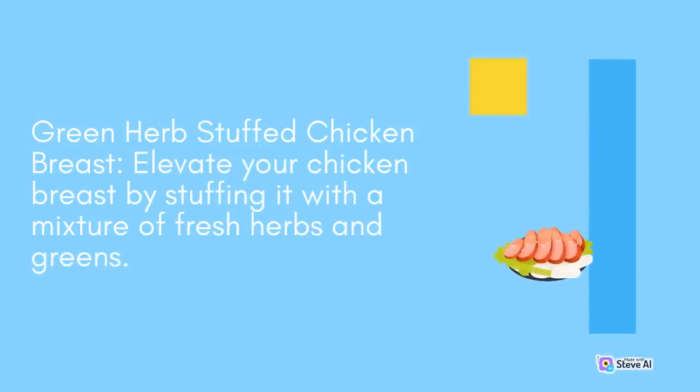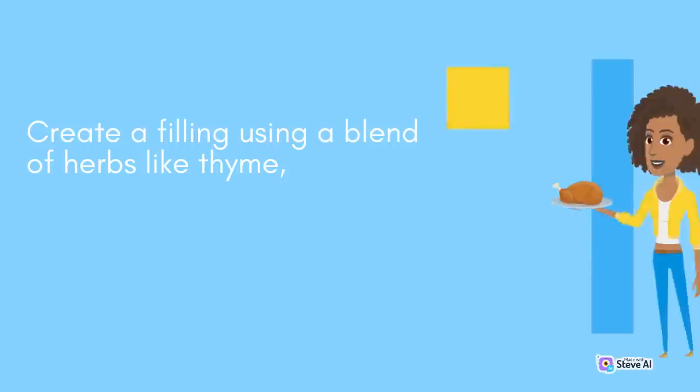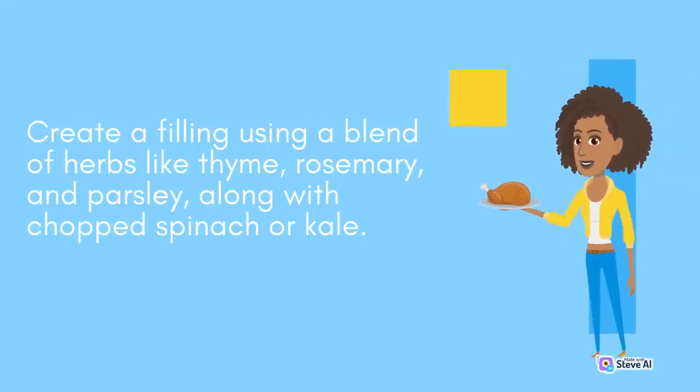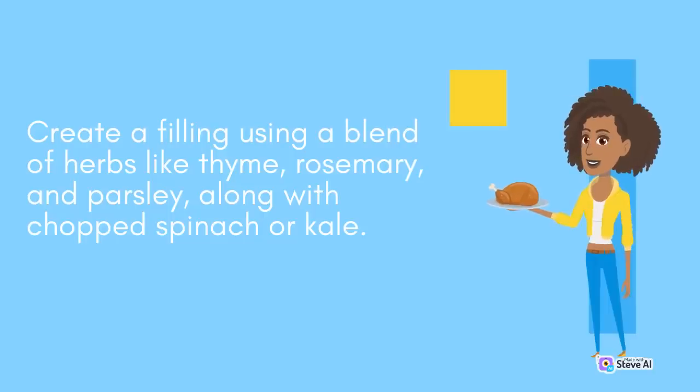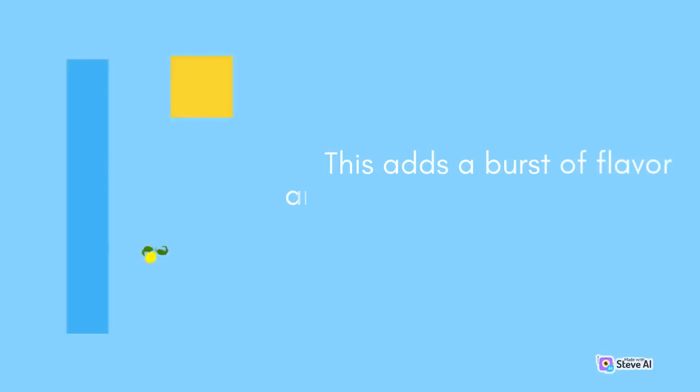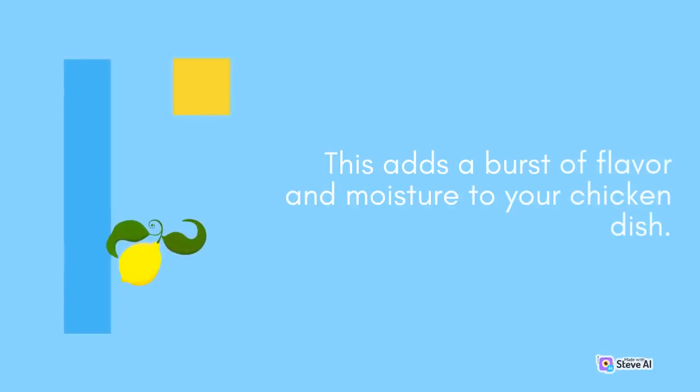Green Herb Stuffed Chicken Breast: Elevate your chicken breast by stuffing it with a mixture of fresh herbs and greens. Create a filling using a blend of herbs like thyme, rosemary, and parsley, along with chopped spinach or kale. Cut a pocket into the chicken breast, stuff it with the herb and green mixture, and then bake or grill until the chicken is cooked through. This adds a burst of flavor and moisture to your chicken dish.